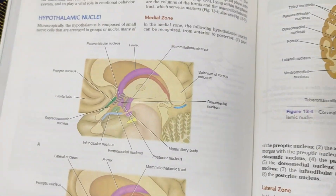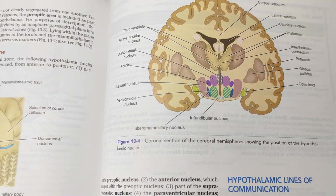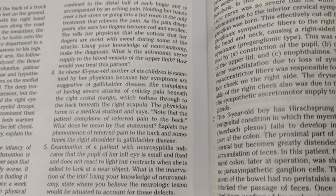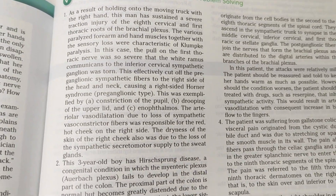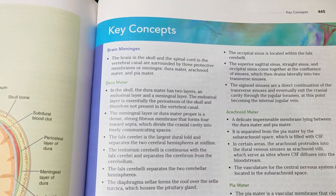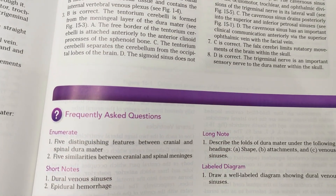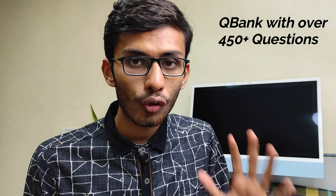Snell's Clinical Neuroanatomy makes visualization very easy, which is the biggest problem in neuroanatomy. It also has clinical problem-solving questions — proper clinical questions provided at the end of each chapter, along with clinical notes, key concepts, review questions, and FAQs. It also has a question bank with over 450 questions available online on their website. It is a must-buy if you are very much interested in neuroanatomy, or if you are preparing for USMLE or NEXT — it is the gold standard.